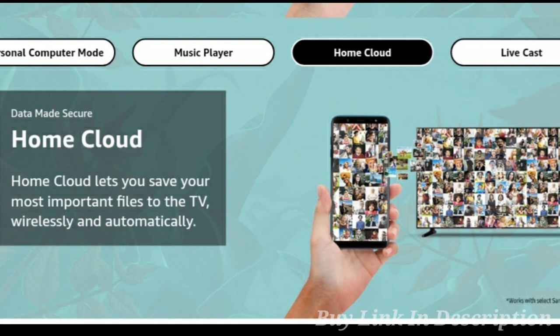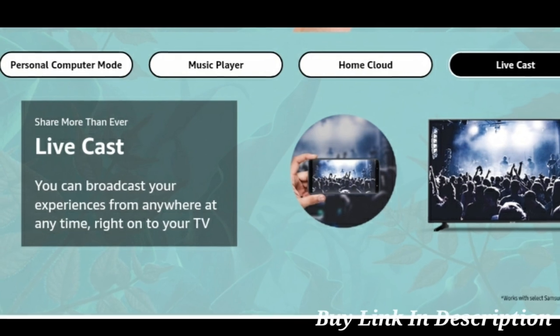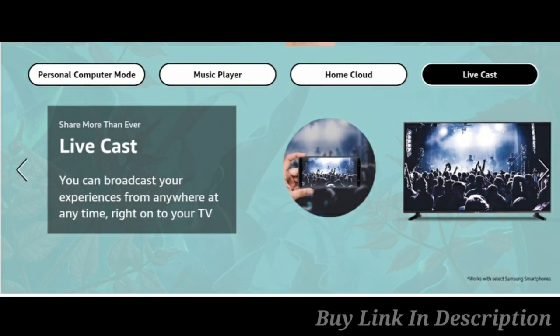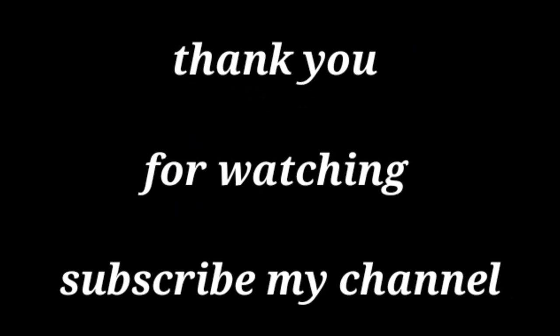Samsung Home Cloud lets you save your most important files on the TV wirelessly and automatically. Samsung Live Cast lets you broadcast your experience anywhere at any time, right on your TV. Thank you for watching — subscribe!